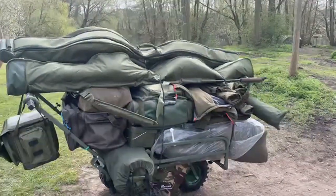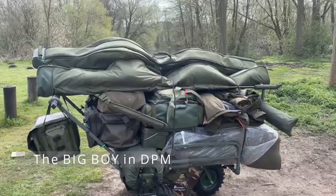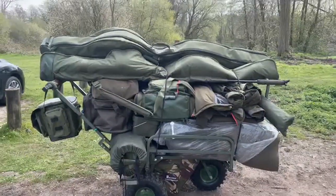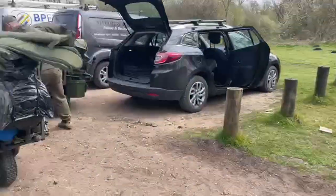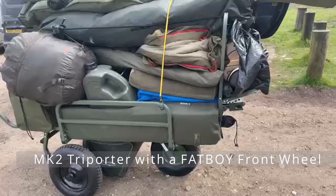Welcome to Suffolk Water Park. Here we have a carp trolley and we've got four on show. We're doing a review today. Here's the first one loaded up and now we've got the second one — well loaded.